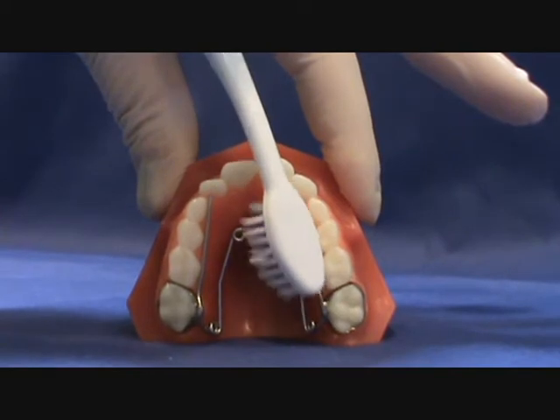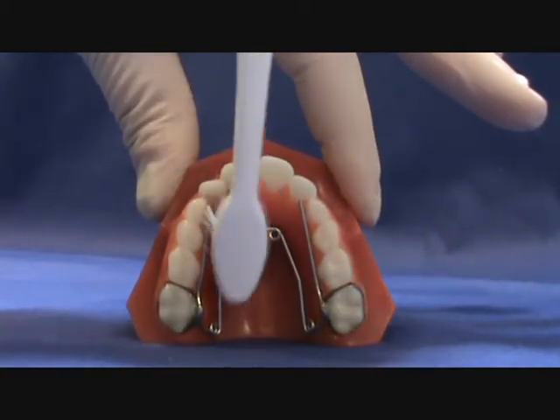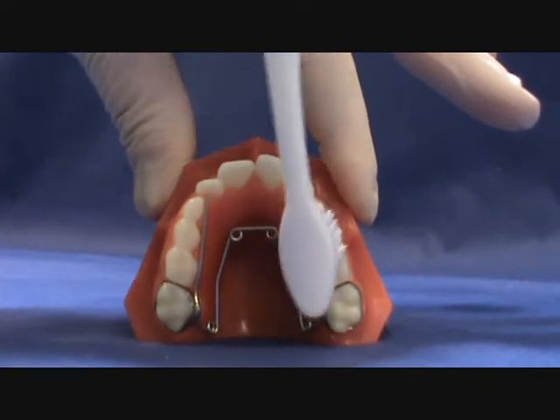It is important to brush out the food so the gums do not swell. If gums are tender and puffy, brush gently in those areas to help it heal.